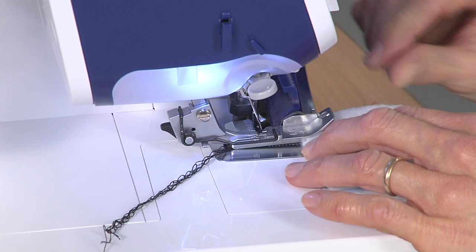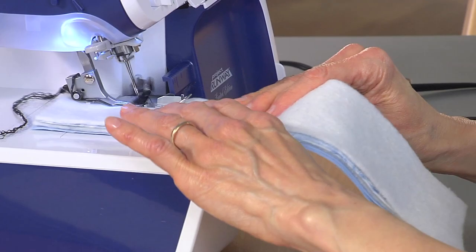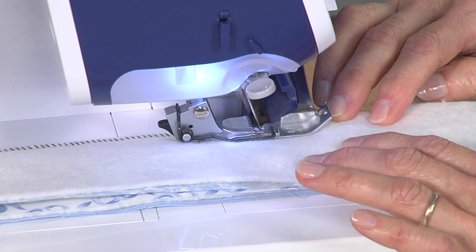I'm going to slip that right underneath the presser foot, and I'm going to go ahead and serge all the way down. If you trim a little bit, that's fine. We're not doing patchwork that needs to be accurate. We're doing this for quickness so that we can have the strip quilting all done all at one time. Not only is our patchwork done, but our batting is all layered inside and everything's all quilted together.